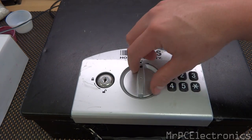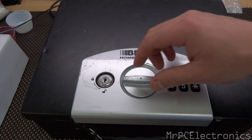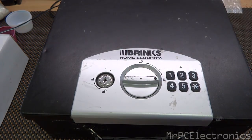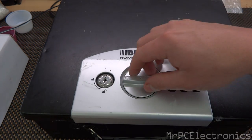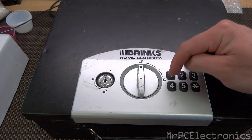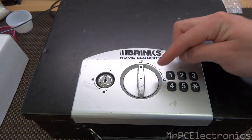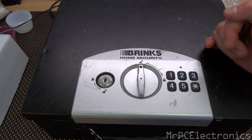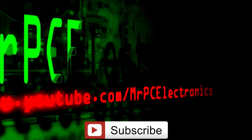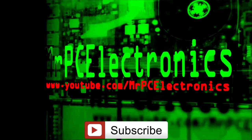Now we're going to lock it and unlock it. Now it won't go back. So we'll go 1, 2, 3, 4, star — and unlocked. In order for this to work, it obviously has to be in the unlocked position with the key. If it's locked and you don't know the code, then there's really no way to get in there without breaking the safe open.